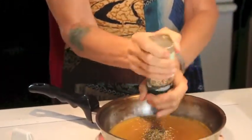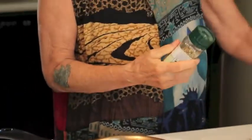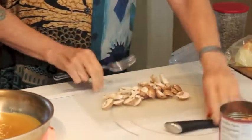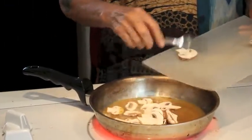I know some of you are asking: is this all organic? No, it is not. But if you can get all organic, go for it. All right, so we're going to throw the mushrooms in there and let everything heat up.